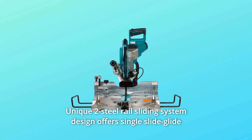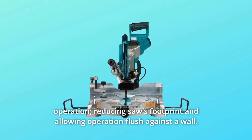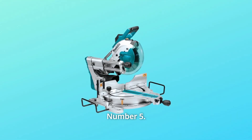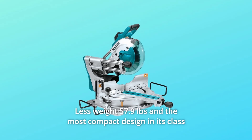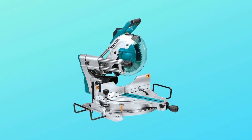Number 4: Unique two-steel rail sliding system design offers single-slide glide operation, reducing the saw's footprint and allowing operation flush against a wall. Number 5: Less weight — 57.9 pounds — and the most compact design in its class for easy job site portability. And so much more.